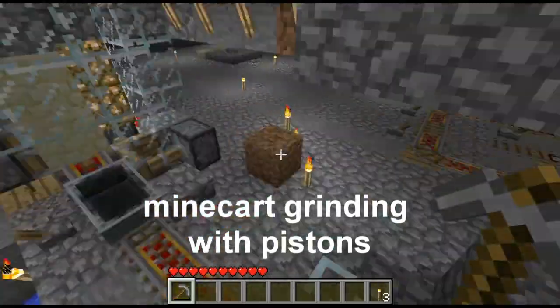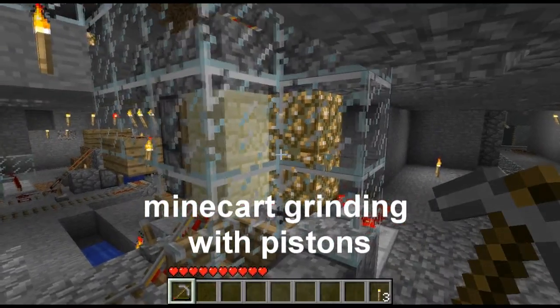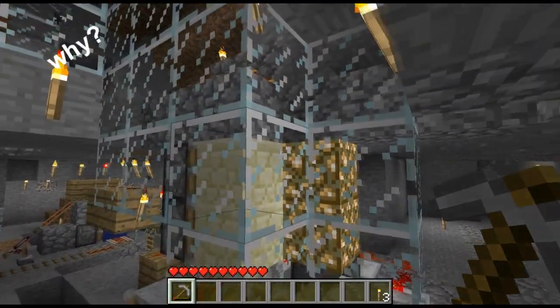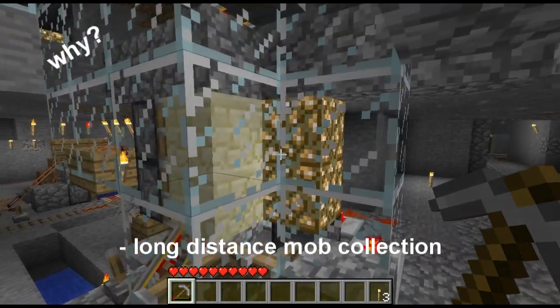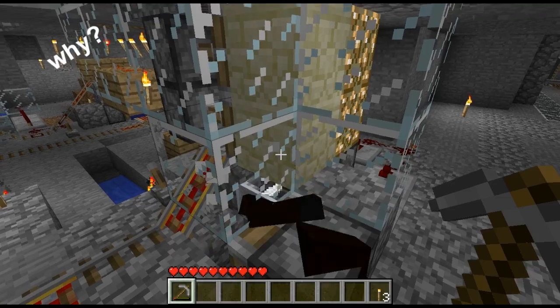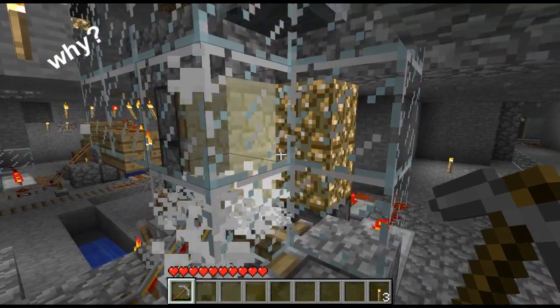Hello, RedEyes here. This video is about minecart grinding with pistons. You're probably asking why would I want to do this? Well, you can use it for long distance mob collection which also gets the items. You can use it for display grinding as I like to call it, and I guess that falls under the category of fun.